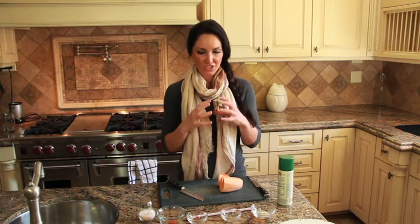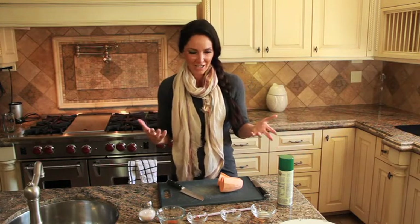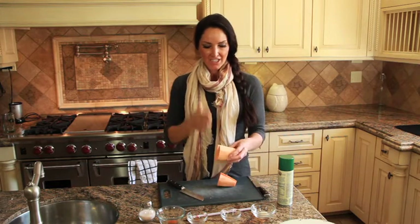Sweet potato jack-o-lantern fries — you try it! So what you need is two large sweet potatoes. Just make sure they're a really good size, because the bigger the sweet potato, the more fun you can have carving them. I've already peeled the sweet potato and cut it in half.